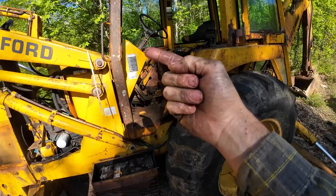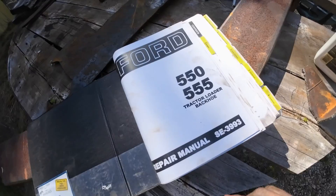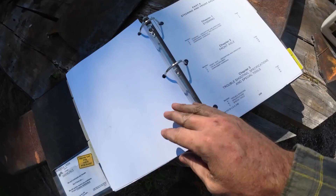I think the seals for it are less than $100, so hopefully we can get her apart and just do that. We're hoping the manual gives us a little bit of insight — probably in the steering section — on how this comes out of here.